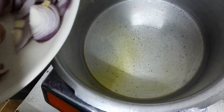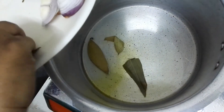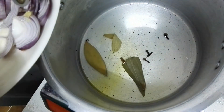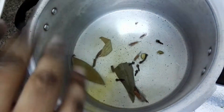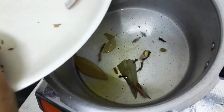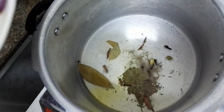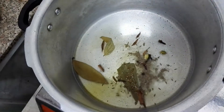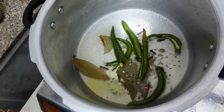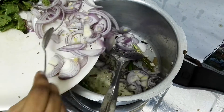Now add bay leaves, 5 cloves, 2 crushed cardamom, and 1 and a half teaspoon of jeera. Then add 6 chillies and saute for a minute.